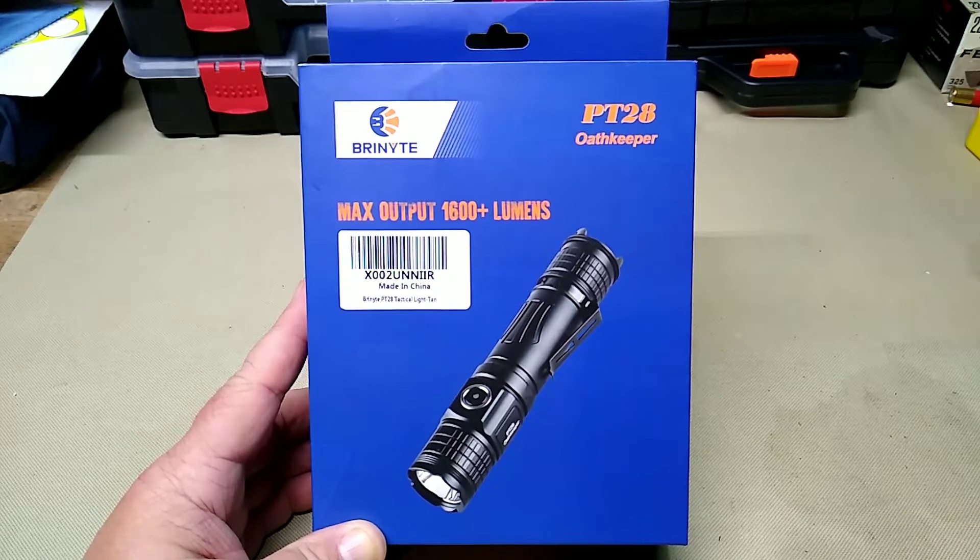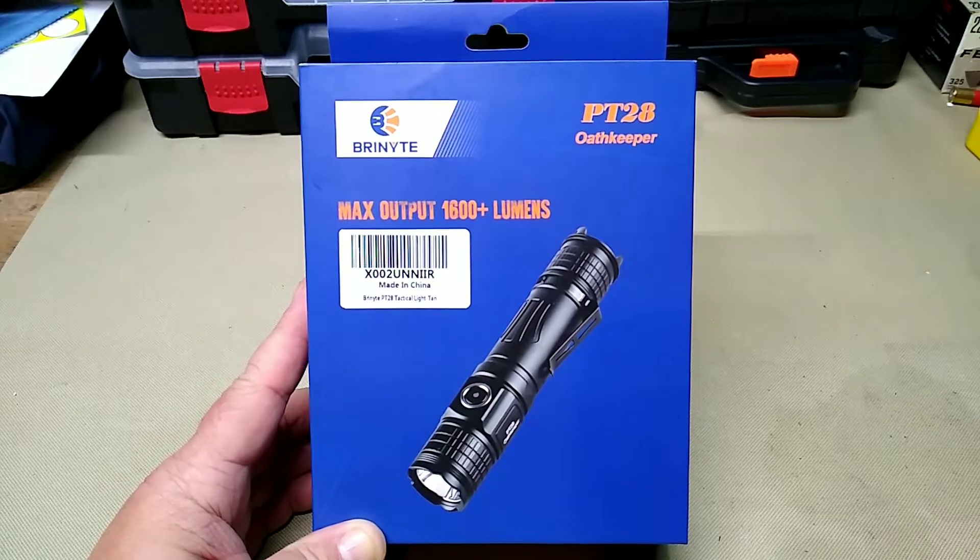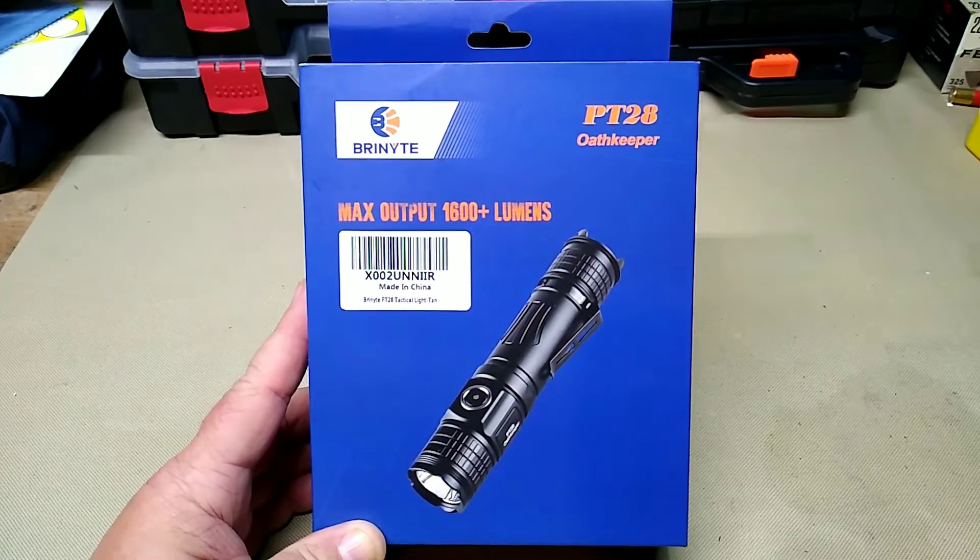It's all aluminum construction with an IP68 waterproof rating. The always-on indicator: when it's green it's 70 to 100 percent charge, orange is 30 to 70 percent, and red is 10 to 30 percent — that's when you need to start charging it. So those are the specs, and let's get to unboxing it.